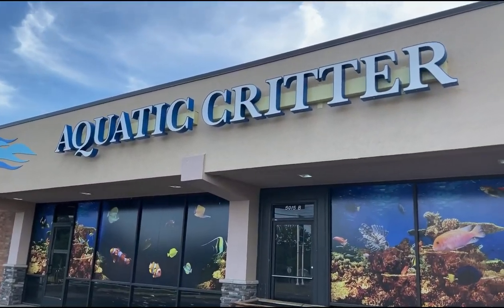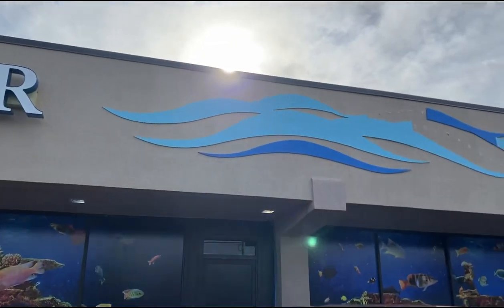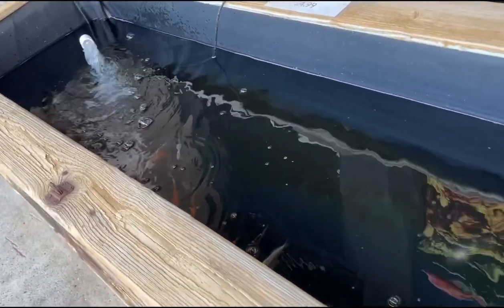They've got a new sign up — I like it, really sharp. Things have warmed up; they've got their goldfish out again.